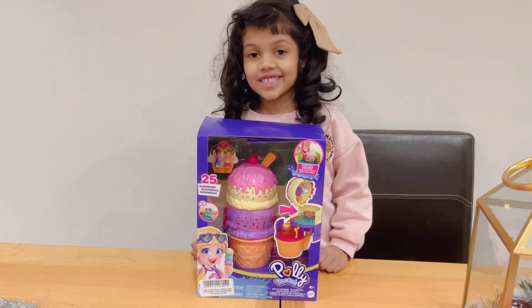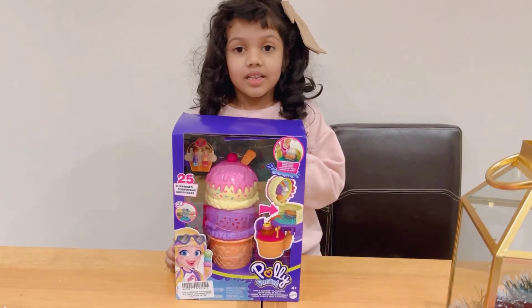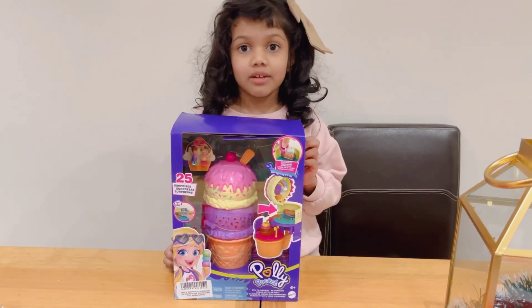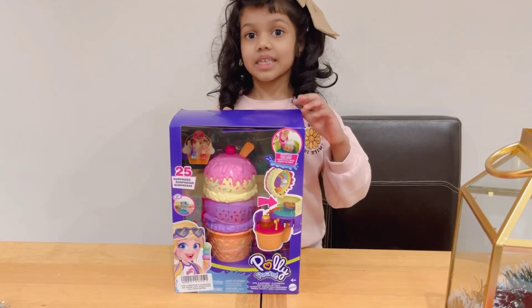Hello everyone, today I'm going to unbox this Polly Pockets Spinning Surprise Playground. Let's unbox it!